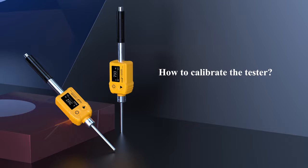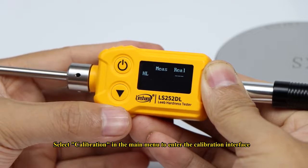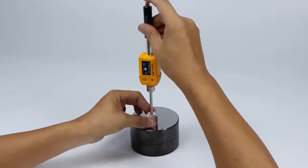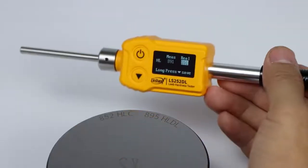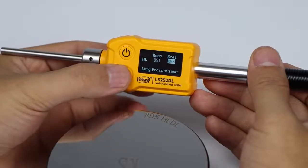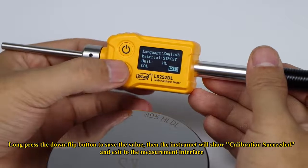How to calibrate the tester: Select calibration in the main menu to enter the calibration interface. The tester prompts to test the standard block — do as it prompts. After measurement, enter the standard value of the hardness block in the real value bar. Long press the down flip button to save the value, then the instrument will show calibration succeeded and exit to the measurement interface.